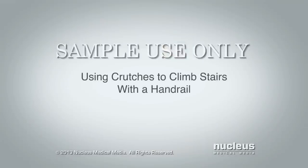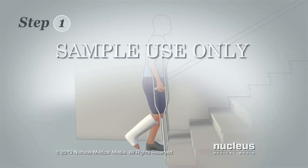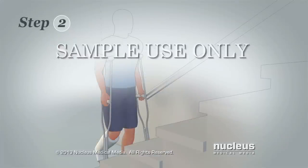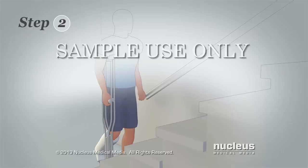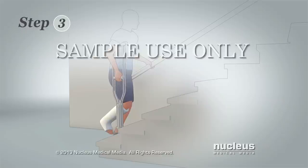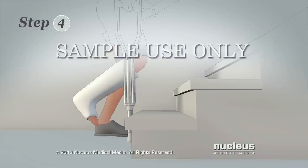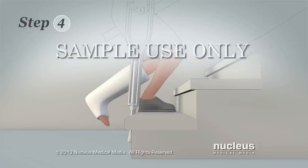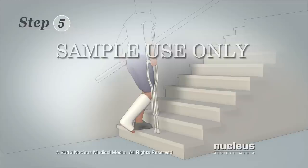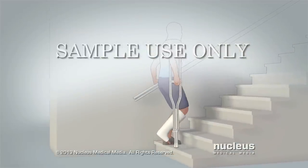Now you'll learn how to use crutches to climb stairs that have a handrail. Step 1: Begin as close to the stairs as possible. It does not matter which side the railing is on or which leg is injured. Step 2: Move the crutch nearest the railing to the opposite arm and hold both crutches by the hand grips with that hand. Step 3: Grab the railing with your free hand. Lean your weight on the railing and the hand grips of your crutches. Step 4: Lift your uninjured leg onto the next stair step. Step 5: Pull your crutches up with you onto the stair step. Repeat this process for each stair step.